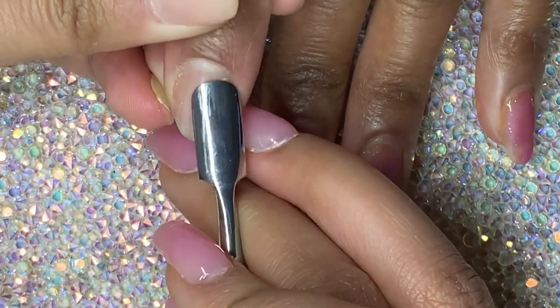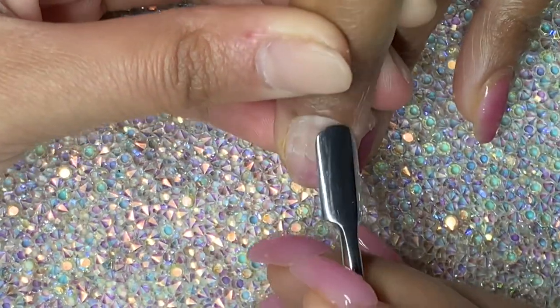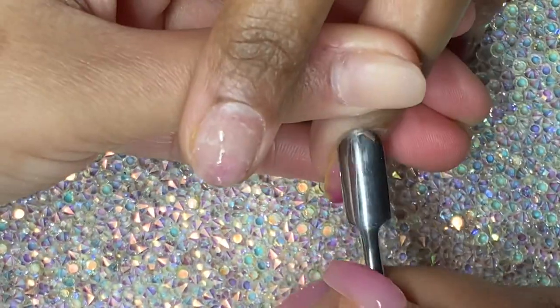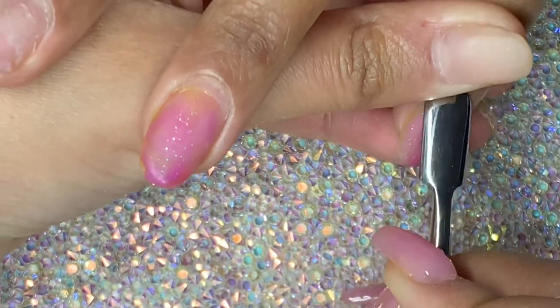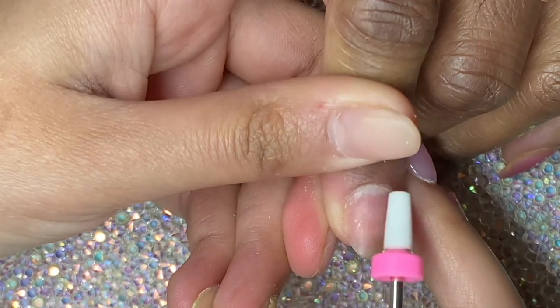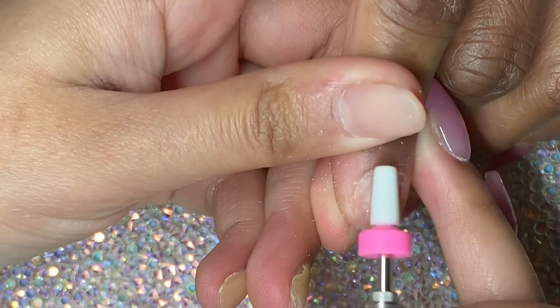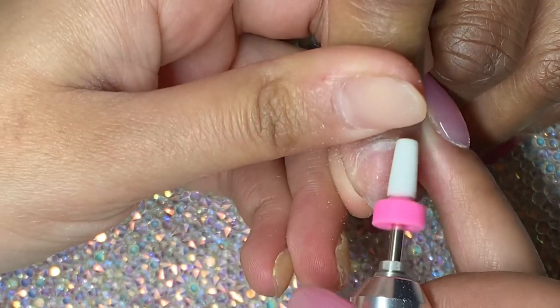I'm starting off by pushing back the cuticles — sorry for my left hand in advance, it's going to look really horrible throughout this whole video because I haven't had the time to do my own nails yet. The cuticles were quite soft so I didn't need to push them back with too much pressure, so try to be quite light-handed with that if the cuticles are already soft.